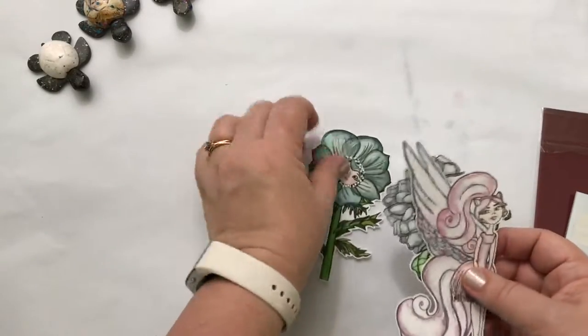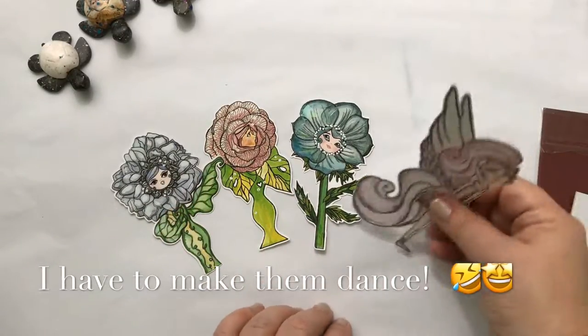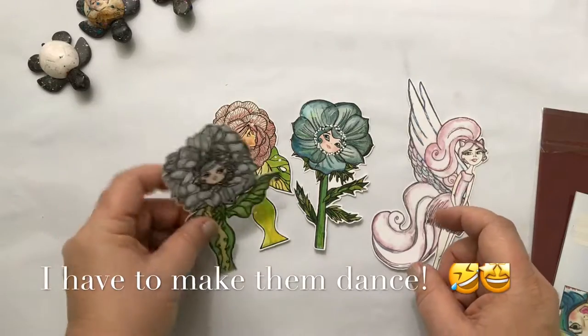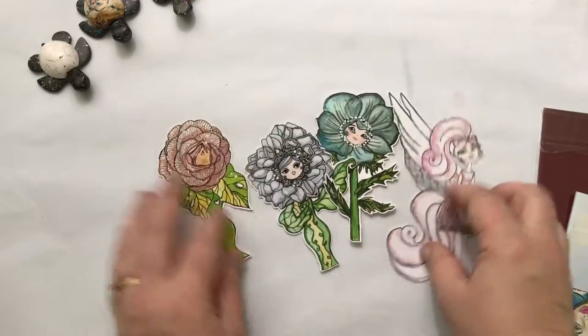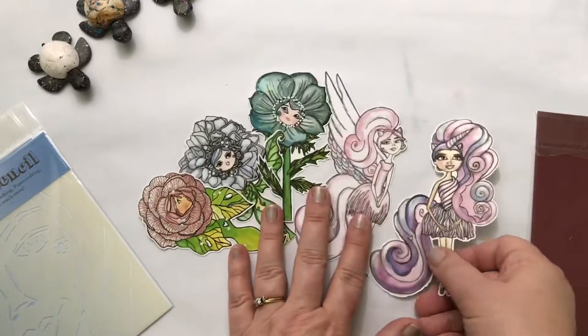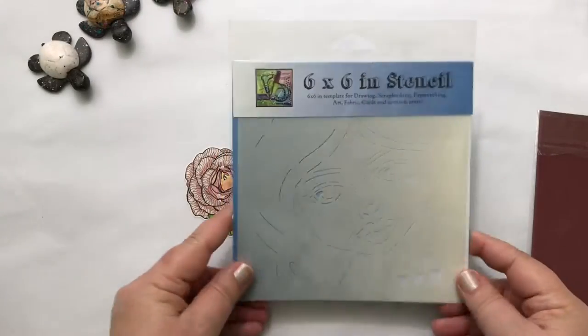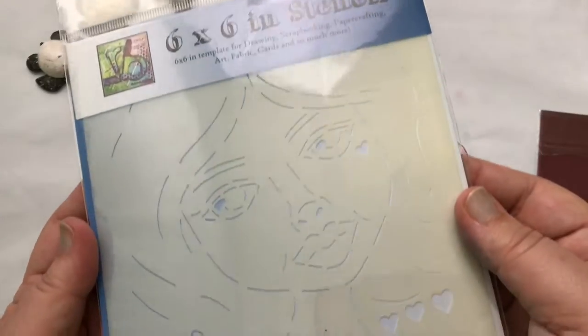First off, she sent me these really cool die cuts — these are called Beautiful Blooms, the ones with the flowers. The little girl with the wings is from Mystical Creatures, and this is the little unicorn girl from the same set. You can find those all in her shop — I'll leave the link to her website below so you can check it out.